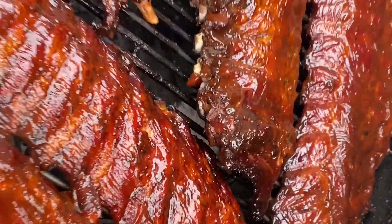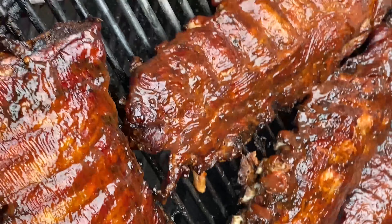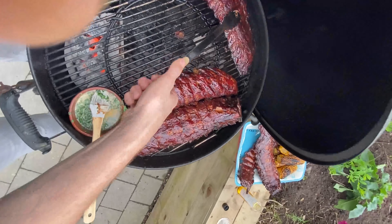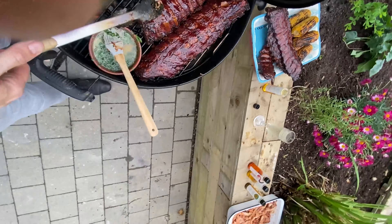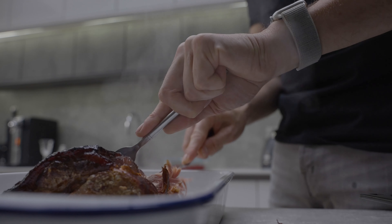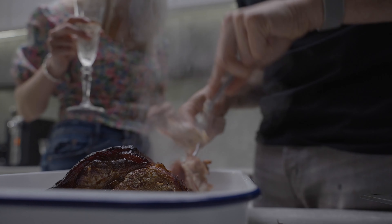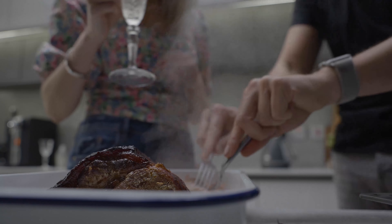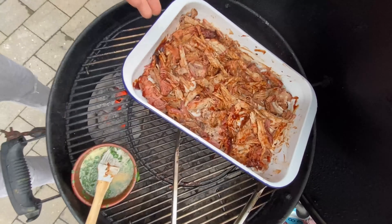If I lived on my own I'd probably eat everything super late because I'm impatient, but whenever you've got people coming you absolutely have to have everything sitting ready for them. This is our pulled pork as well - I'm just going to leave this sitting for a little while.